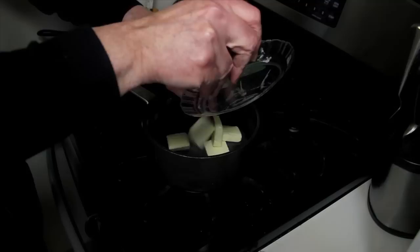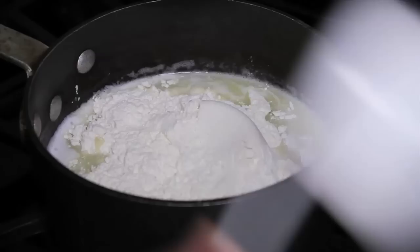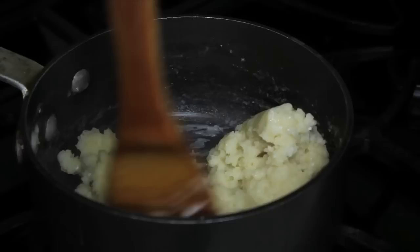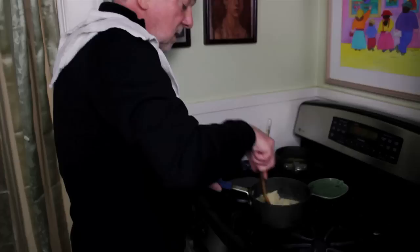Our butter is melted now, so I'm going to add all at once the cup of flour and mix this well until it starts coming together as a dough. It's actually going to be a paste, with the taste of the raw flour cooking off a little bit. It's kind of a fun dough to make. I like doing this pâte à choux. You can tell you're getting there because you're going to see a little bit of a film form on the bottom of the pan. It's starting to steam nicely.